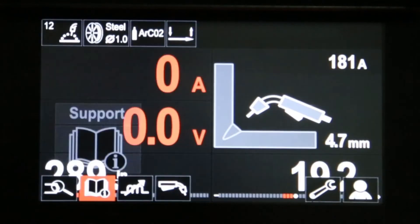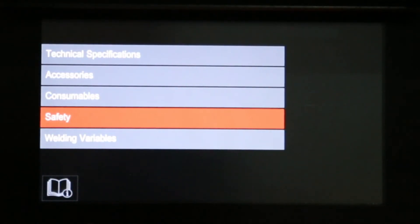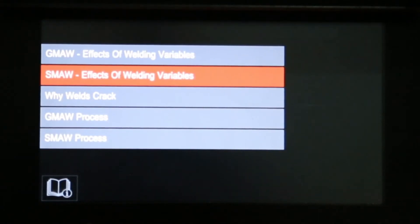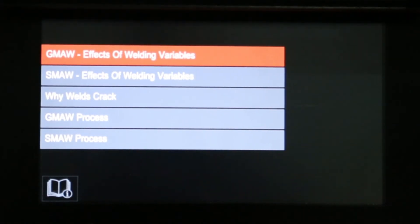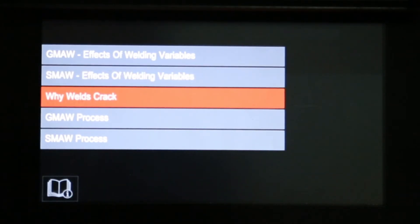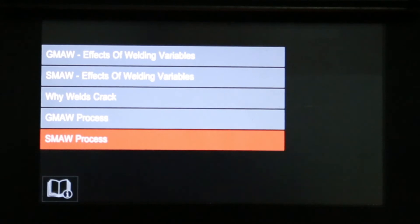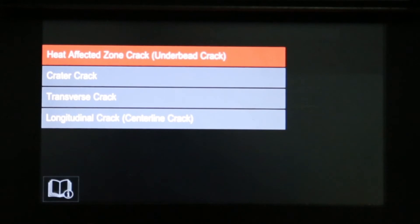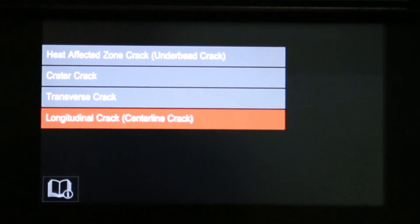Let's now look back at the support menu and look at welding variables. Under here we have the effects of welding variables with GMAW, SMAW effects of welding variables, why welds crack, GMAW process and SMAW process. Let's choose why welds crack. Here we can choose heat affected zone cracks or under bead cracking, crater cracks, transverse cracks or longitudinal cracks.